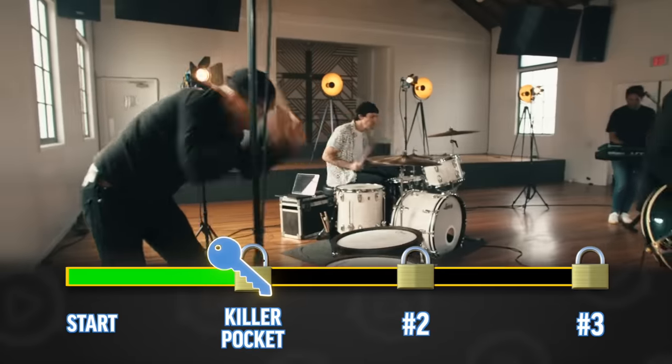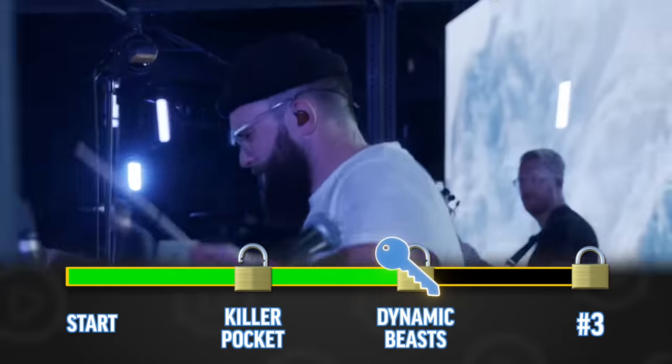In this lesson, I'm going to teach you three vital skills that every church drummer needs to know. I pulled this from my church drummer training camp course on my online drum school, DBO Academy. Let's dive in.